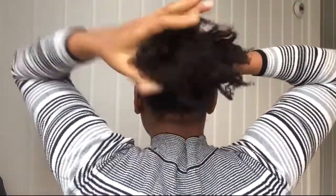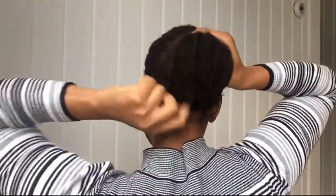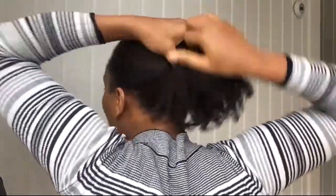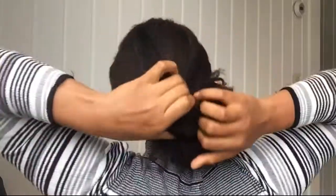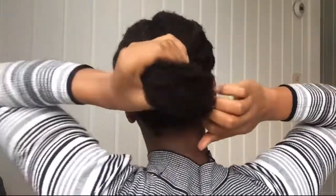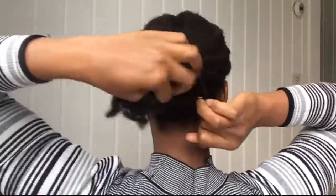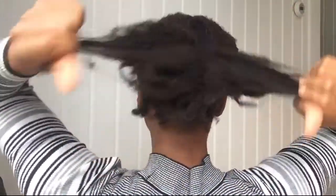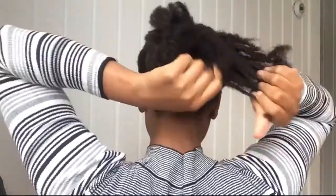As you can see I'm putting on my ouchless band. There was no need to comb my hair — I only comb my hair once a week, when I'm done washing it and just want to detangle a little bit.